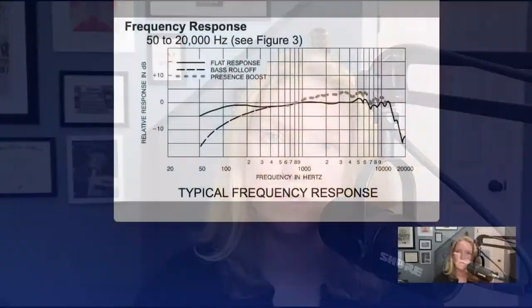Now, when you engage those things, here is what is physically happening to the microphone. You'll see the flat response represented by that solid line, and your bass roll-off and presence boost represented by the other two. And why you would want to engage these is if you have a richer voice, maybe you want to take a little bit of that low end off, or if you want to boost those highs and mids, presence boost can be your best friend.